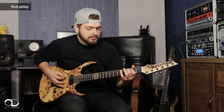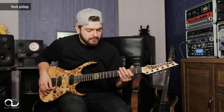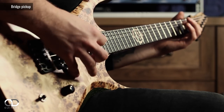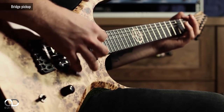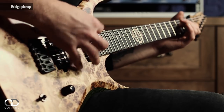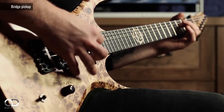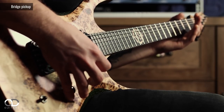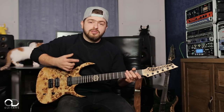Guitar solo. To sum it up, it's a great sounding guitar and I'm extremely happy with it.